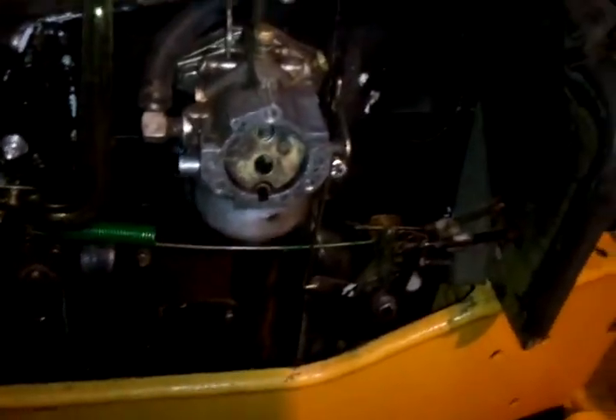Well, here's an update on the 1450 Cub Cadet. I've been out here working on her. I took the carburetor off and had to clean the carburetor — it hadn't been cleaned since I had sold it the first time.